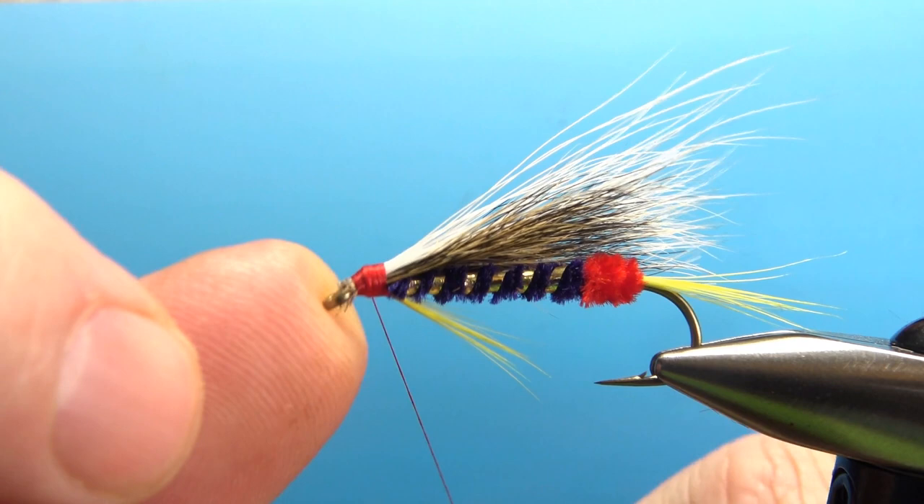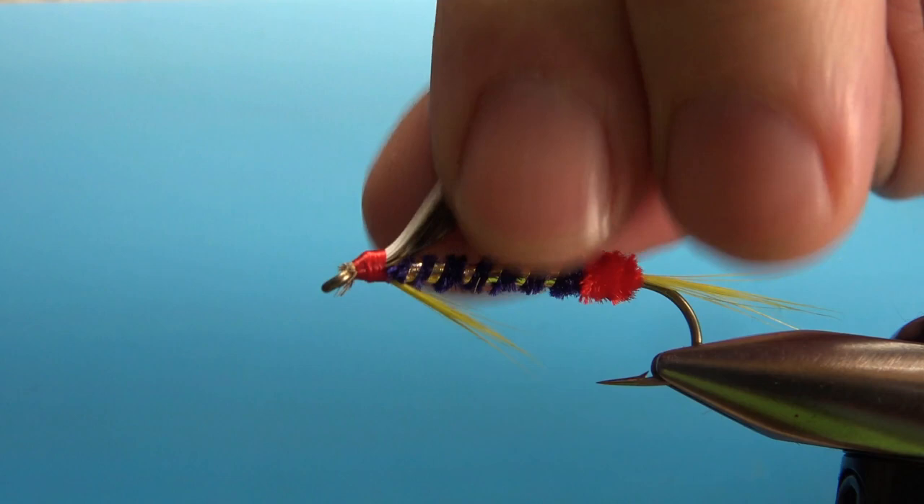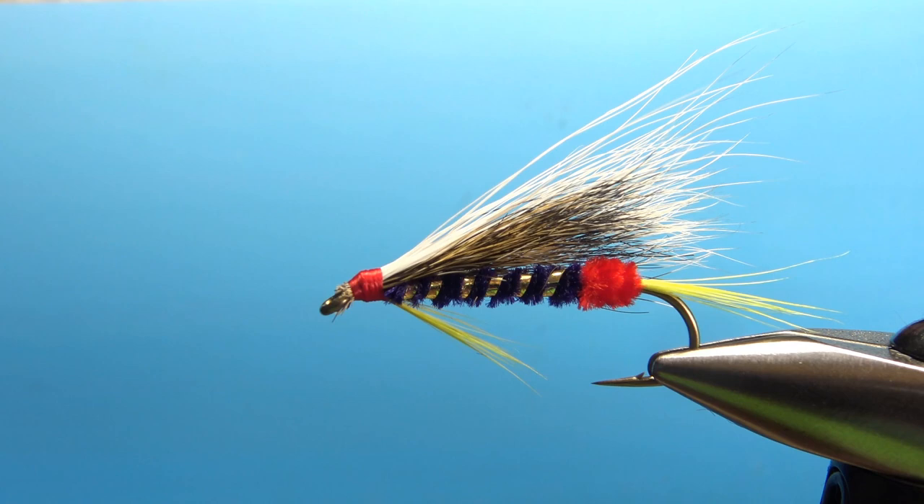The whip finish did cover it — we got lucky. Slide the scissors in to snip the tag, put a drop of head cement on it, and Otto's Dragon Hair Wing Streamer is done. It's a pretty fun pattern to tie — we'll see how it does on the river, but I can't imagine it'll do too bad. Thanks for watching, and we'll see you next time.